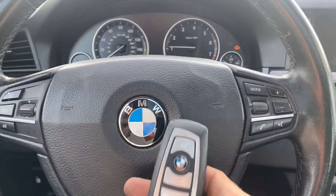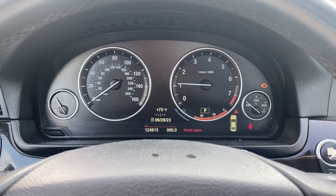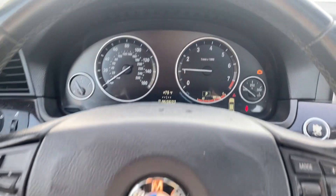So once again, that's a 2014 BMW 528i, all keys lost, using Autel IM608 Pro 2. Thank you for watching — have a great day.